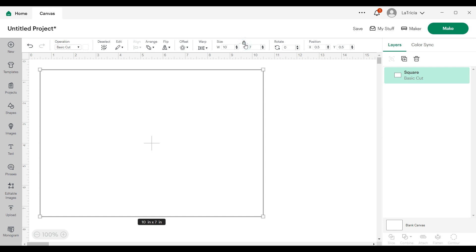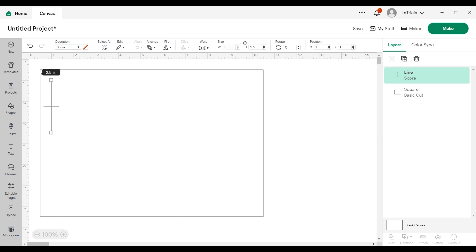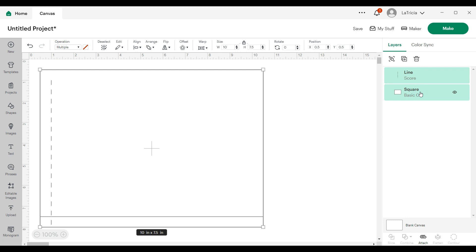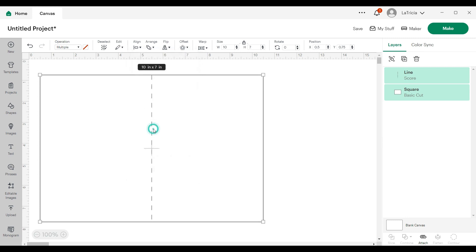Now I'm headed back over to shapes to grab a score line, which is the first one at the top. I want to change my score line to be seven inches in height, so I'll head over to size, change it to seven, and click enter. In the layers panel the line is already selected. I'm going to hold down my shift key, select my shape so I have both selected, then go up to align, click on the drop down menu, and click center to align center.